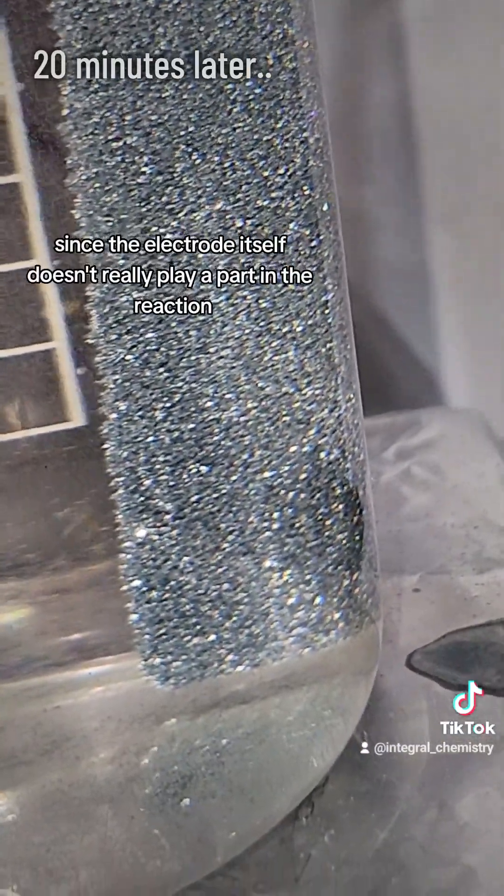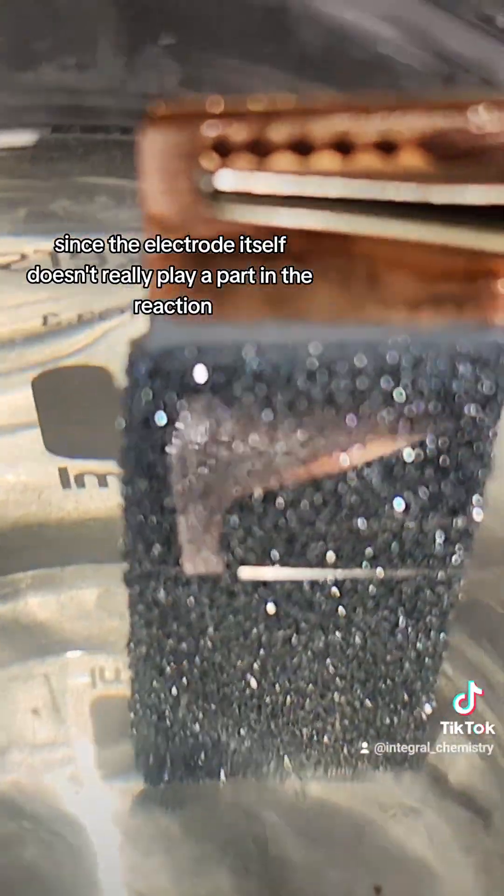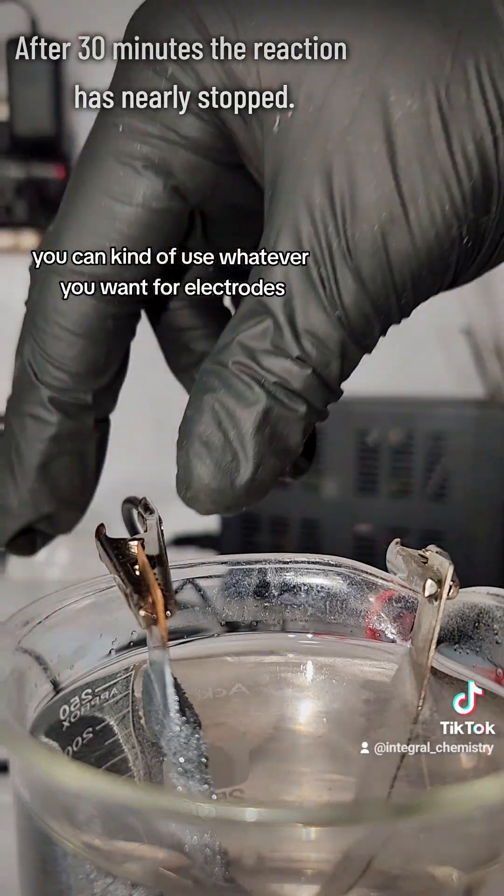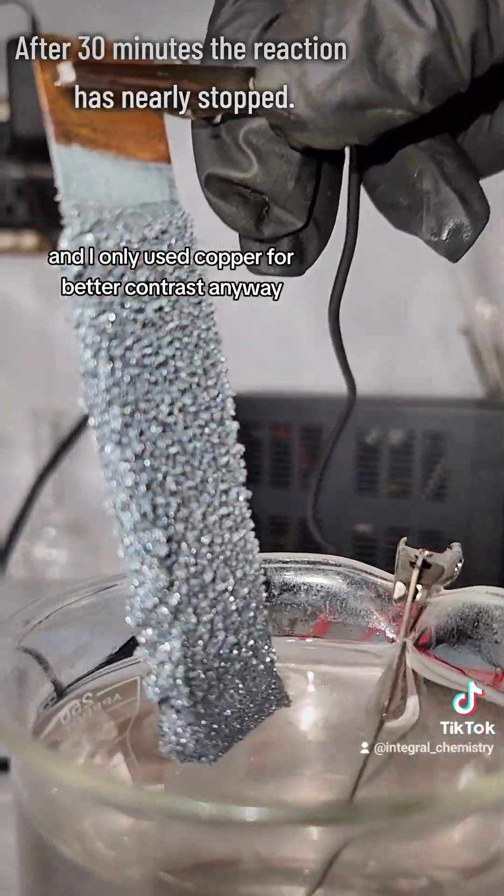With that in mind, since the electrode itself doesn't really play a part in the reaction and alkaline solutions aren't that corrosive, you can kind of use whatever you want for electrodes. I only used copper for better contrast.